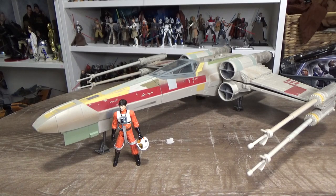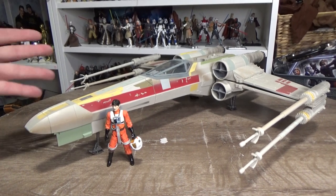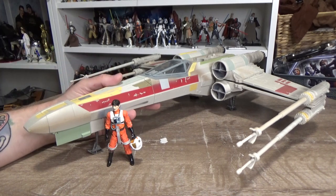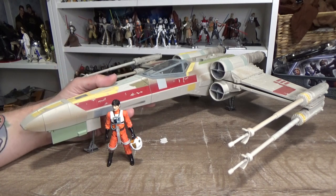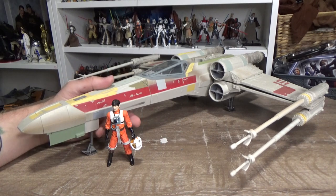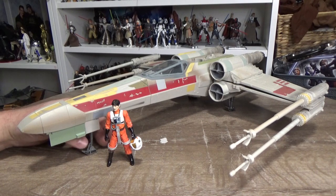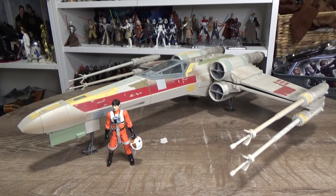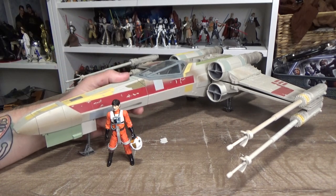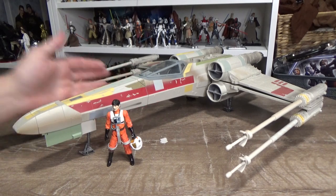Hey Star Wars fans and action figure collectors, welcome back to another video. We had a request come up recently to share the Vintage Collection Biggs Darklighter's Red 3 X-Wing. I'm really glad I still have this because I missed out on the Luke Skywalker one from the Vintage Collection back in 2018-2019. I went with Poe Dameron's instead, which I reviewed on my old Star Wars Go Figure channel.